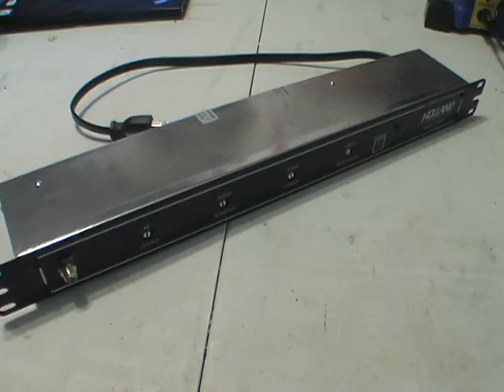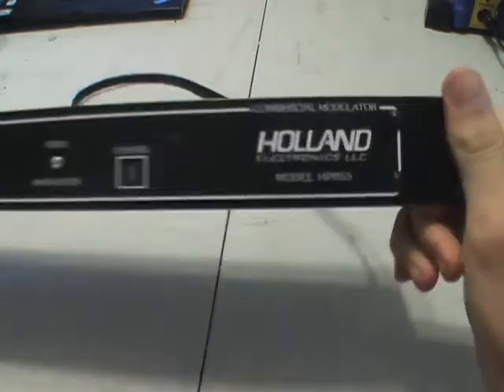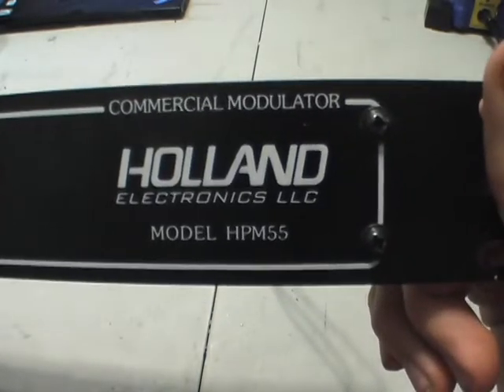Hello and welcome to another episode of Double E Electronics. Today we're going to look at a commercial modulator made by Holland Electronics, model number HPM55.